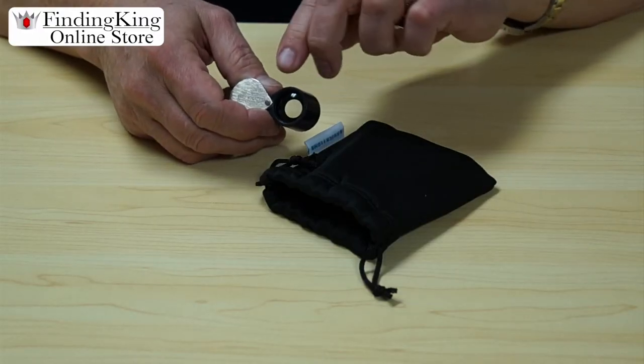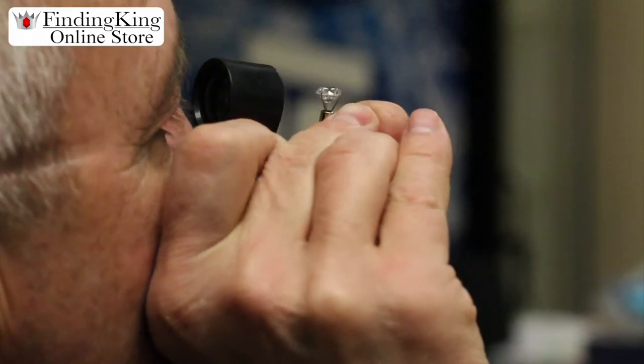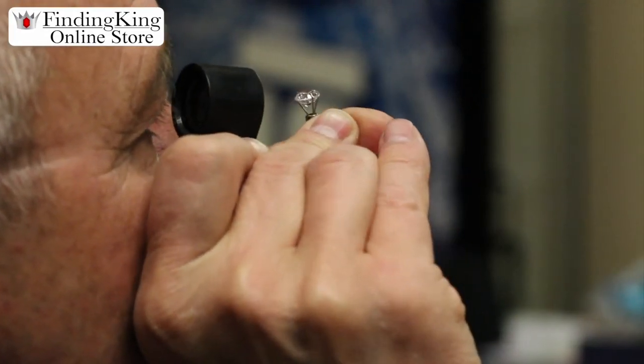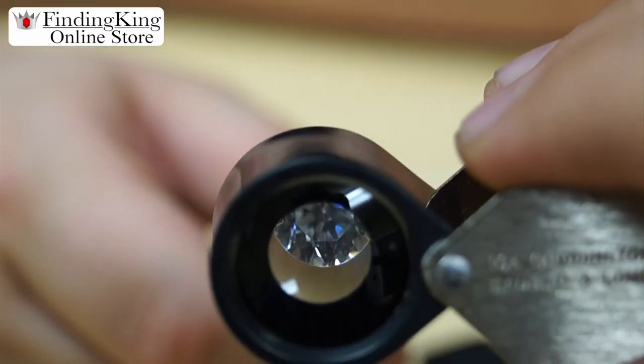The casing on it is a hard plastic casing, and what it does is it allows no distortion from the light when looking at a product.